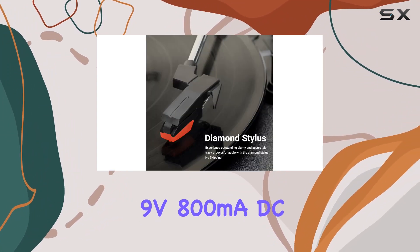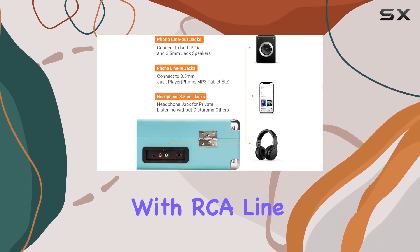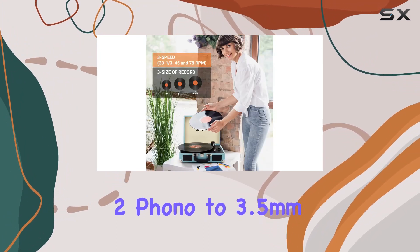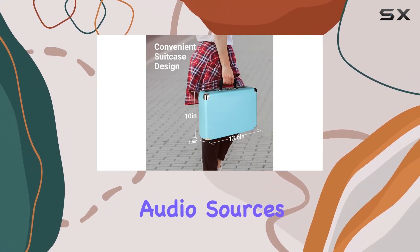The inclusion of an extra needle and a 9V 800 milliamp DC adapter adds to the overall value. Connectivity is a breeze with RCA line out and aux-in options, and the two phono to 3.5mm jack aux-in lead provided ensures seamless integration with various audio sources.